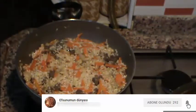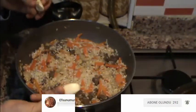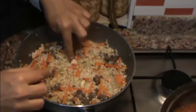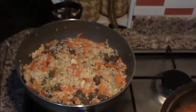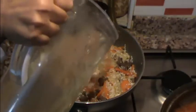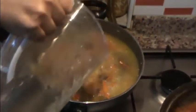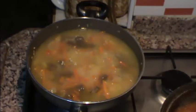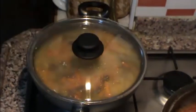Bu aşamadan sonra pilavın ortasına bütün olarak sarımsaklarını koyuyorum, bütün koyuyoruz arkadaşlar. Etimi haşlamıştım, hatırlarsanız suyunu dökmedim. Ve en son ayırmış olduğum et suyumu da üstüne geçecek şekilde döküp, hiç karıştırmadan kapağını kapatıyorum, kısık ateşle pişmesini bekliyorum.